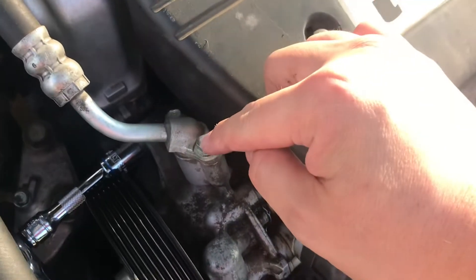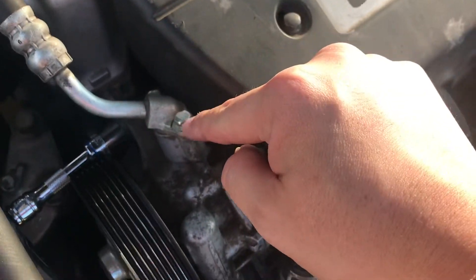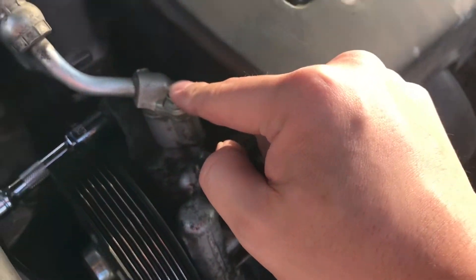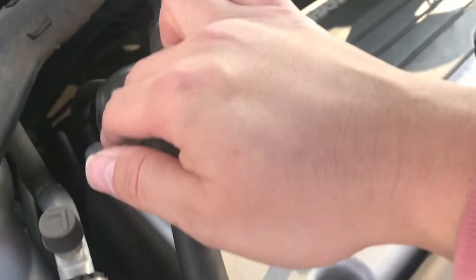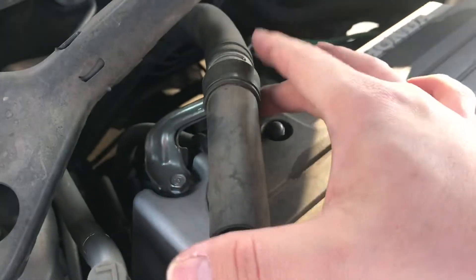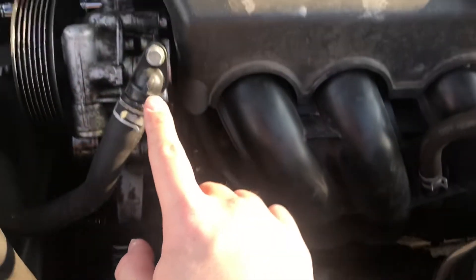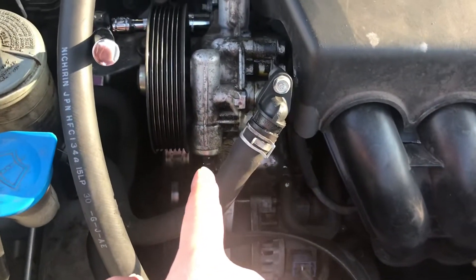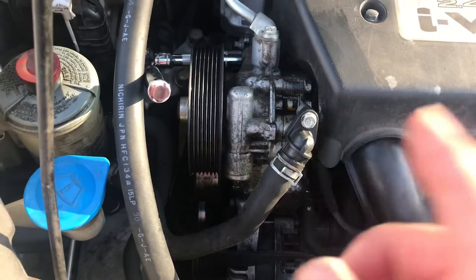The next thing we're going to do is take these two bolts out — I think these are 10mm — and take this bracket off to allow us to loosen this up. Then we're going to take this portion out as well and drain as much as we can from here first.